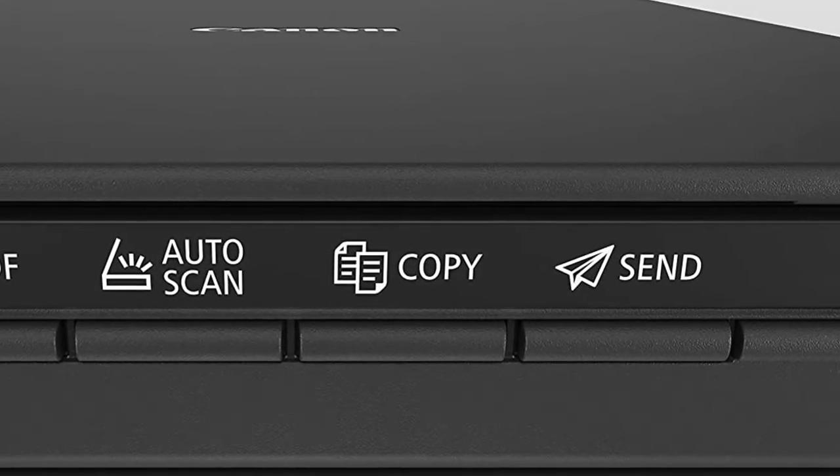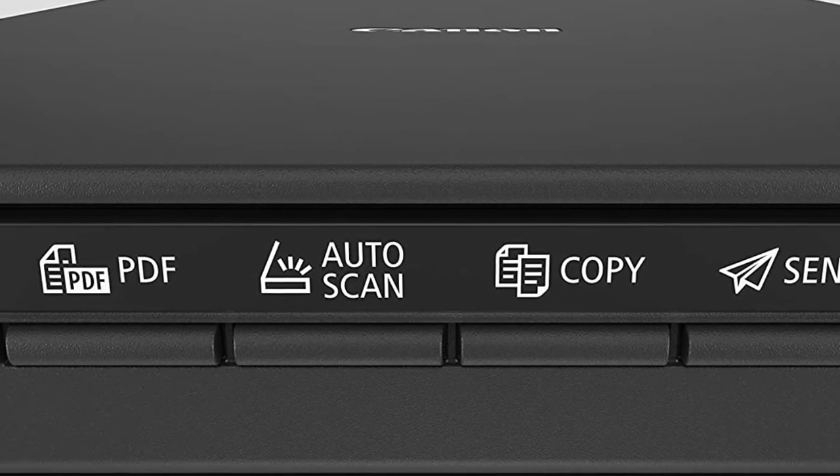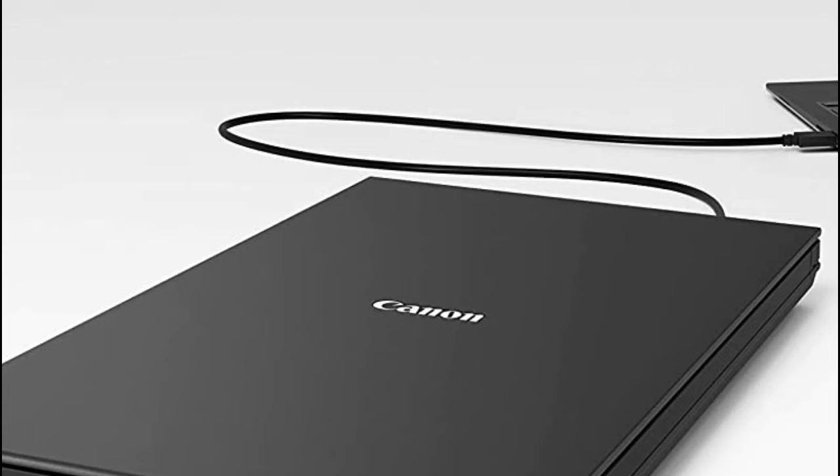The built-in PDF button easily scans and saves PDFs that are editable and searchable. The advanced Z-lid can be elevated parallel up to 21 millimeters from the plate surface, making quality scans possible for scanning bulky books, magazines, or document stacks.